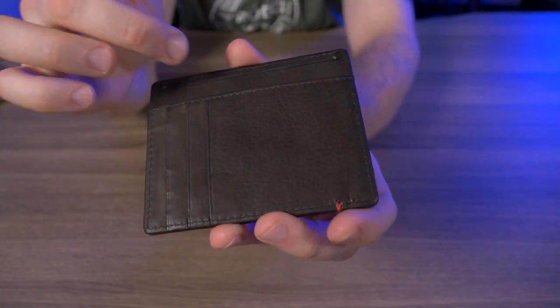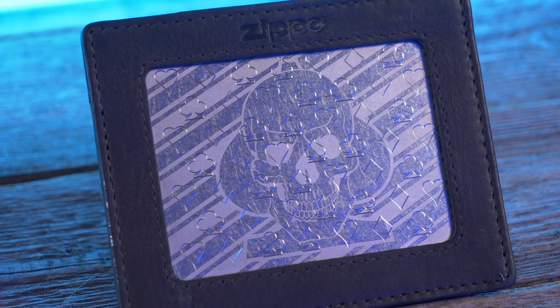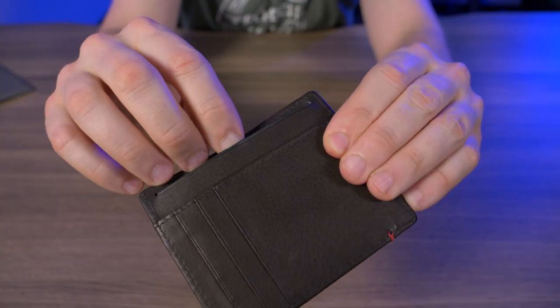You might think this is just a card holder, but this little slot right here is meant for cash, so we have three spots for cards and one pocket for your bills. And yes, because of this metal plate, it is RFID protected.